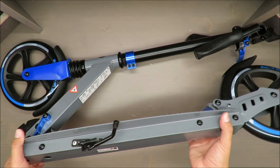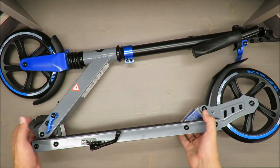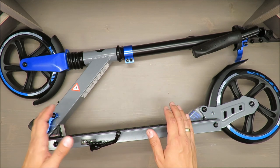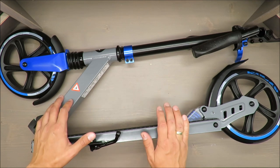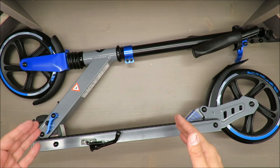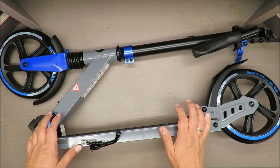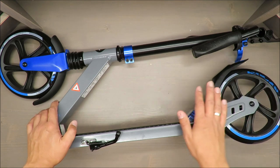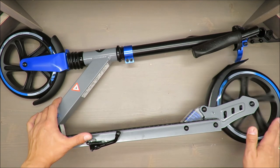The maximum load is 100 kg. I'll also publish a side-by-side comparison with a smaller colored aluminum scooter, which also has a 100 kg maximum capacity. I have big doubts about that claim for the smaller one.